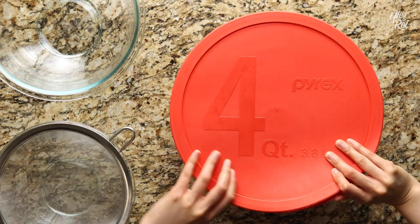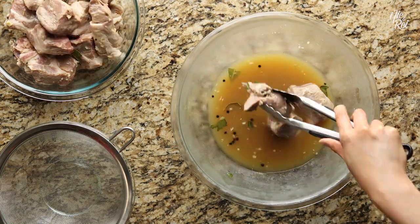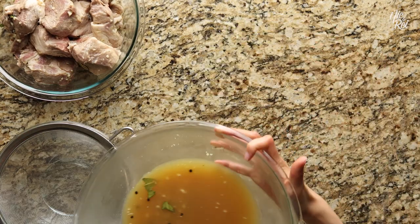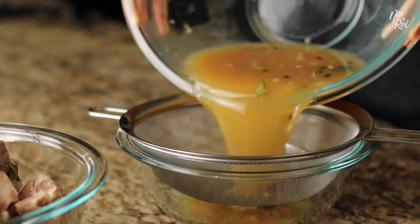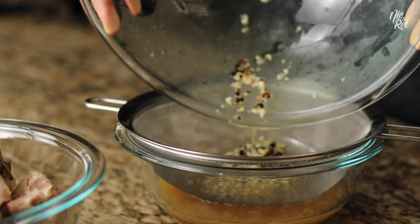On the next day, remove it from the fridge, and then separate the meat from the marinade. Next, take your leftover marinade and pour it through a strainer. Make sure to save the liquid marinade and the strained ingredients because we'll be using them in a little bit.